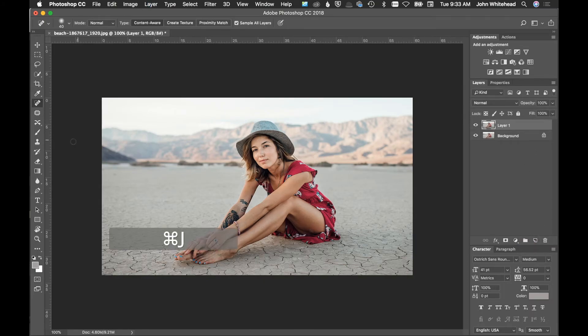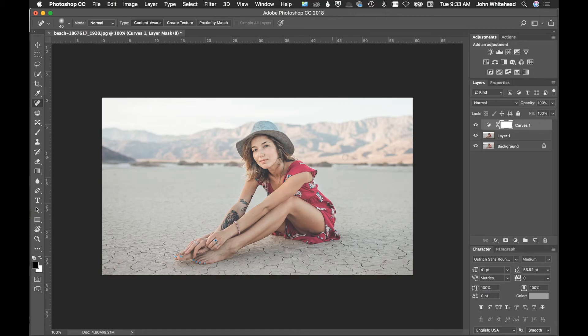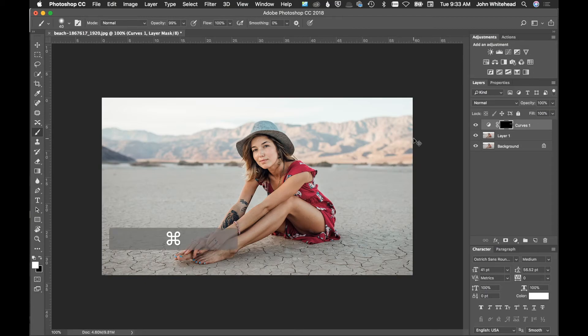I'm going to lower the contrast on this duplicated layer — going up with the contrast to flatten out those little areas. It's applying to everything right now, which we don't want, so I'll hit Command I to get rid of that mask. Then I'll grab the brush at 100% white, adjust the brush size, and paint over those rocks to lower the contrast just in that area. That looks a lot better.